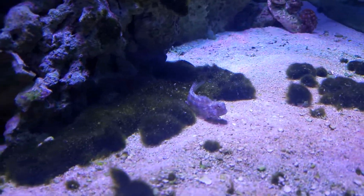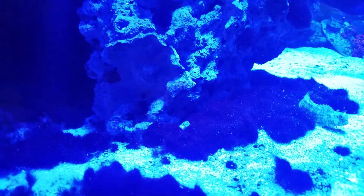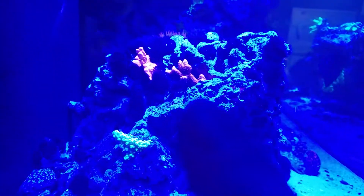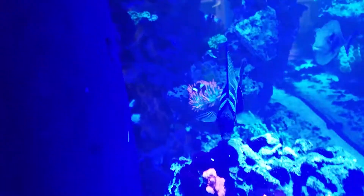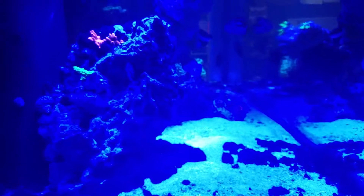I'd rather have green hair algae than flatworms. Kenny Kang is doing well. You can see all the other corals over here. This Digi has grown a whole lot since you guys first saw it. As far as everything else goes, everybody's happy. Anyways, that is the latest update, guys — stay tuned for more.